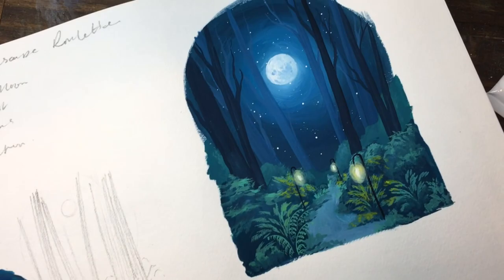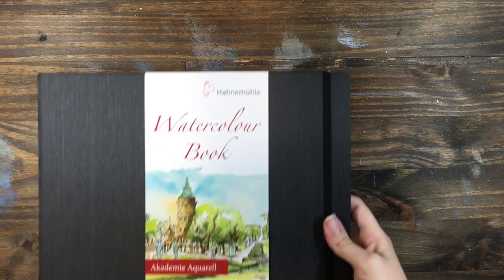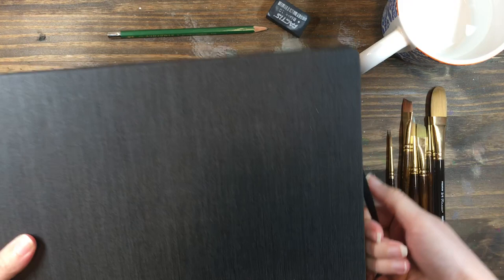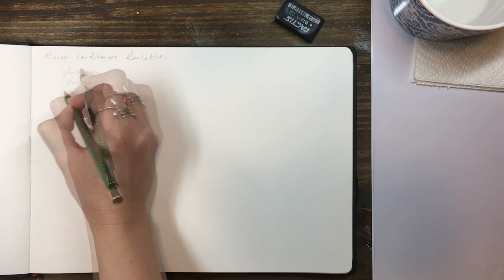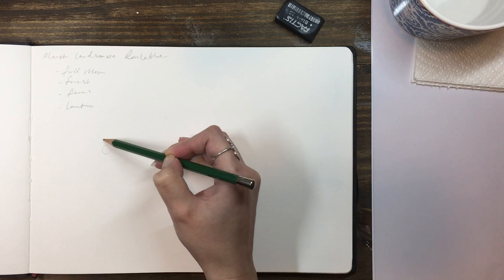So for now let's get back to painting this dreamy moonlit forest. Each month in the Patreon group we do the Landscape Roulette Challenge. At the start of each month I share 4 prompts for members to combine together into a single artwork. It's a nice chill way to try something new or outside your comfort zone, and you get all month to work on it. I put them all together in a gallery at the end of the month and it's pretty cool to see how differently everyone combines the prompts to create a unique piece of artwork. The March prompts were full moon, forest, ferns, and lantern, and I thought I'd go through a little of my process for coming up with this idea, from sketching to colour testing and some different plant shapes.